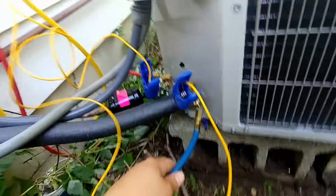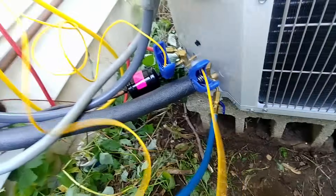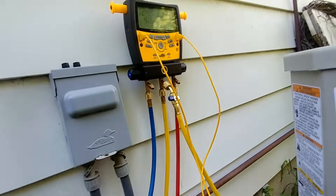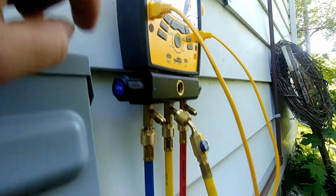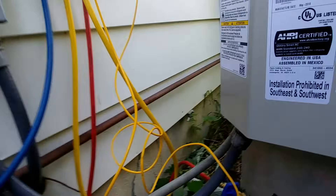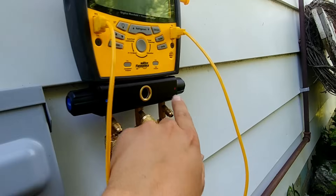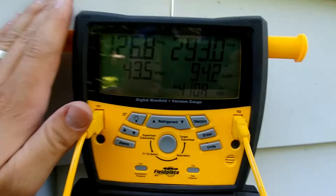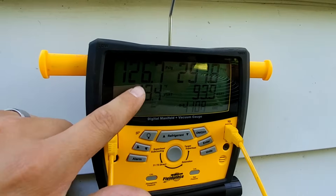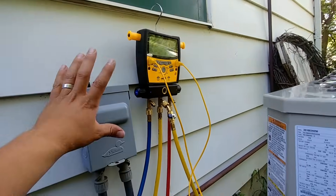Just real quick — the connections we have here: we have our larger line which is our suction line, and we have our blue hose, or our low side hose, connected here. That's designated on our gauges by 'low' on the side handle and a blue dot. Then we've got the high side, which is the smaller line on the opposite side of the gauges. Both of these valves are turned off, so on the display it's reading out our pressures from each side.